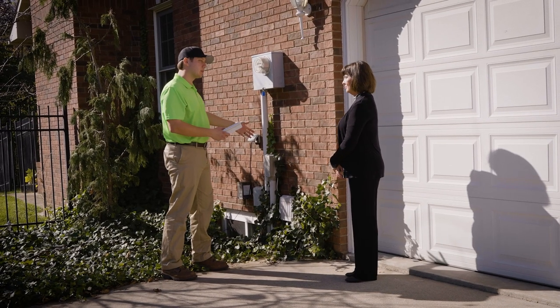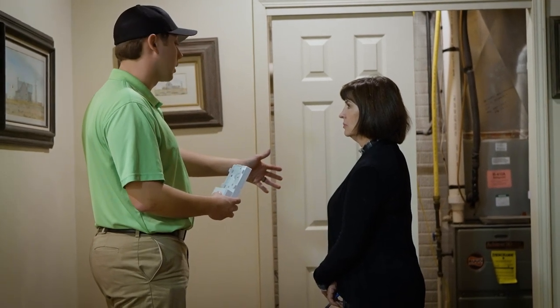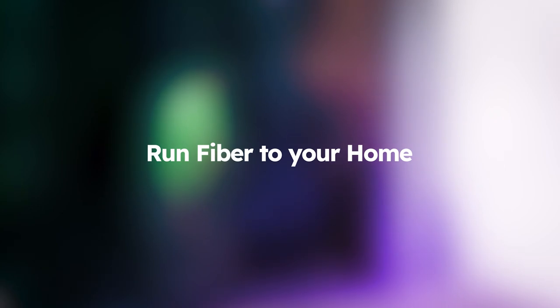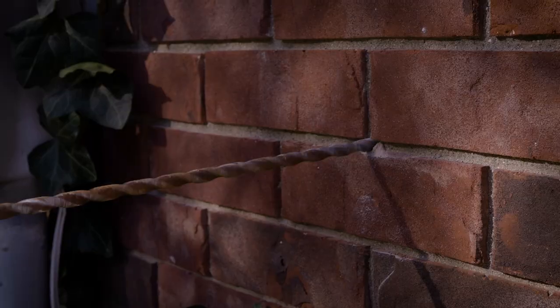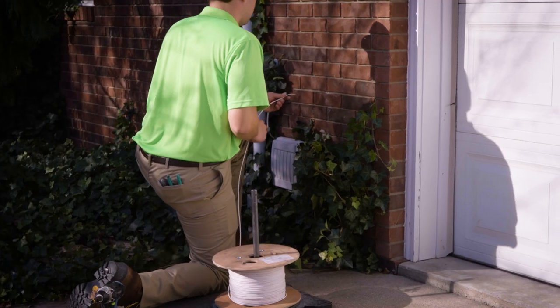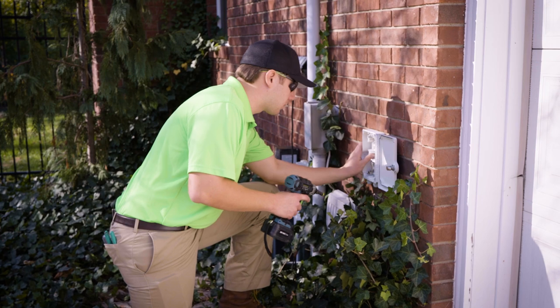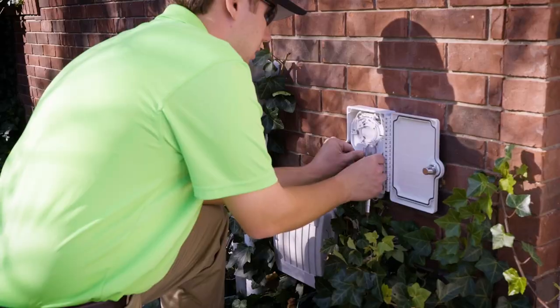The technician will then review the installation process for your selected services and help determine the best location for inside equipment. We will run the line from outside into your home by making an entry hole and pushing the fiber line through. The fiber technician will then attach a utility box to the outside of your home and run the fiber line from the main line on the street to the box on your home.